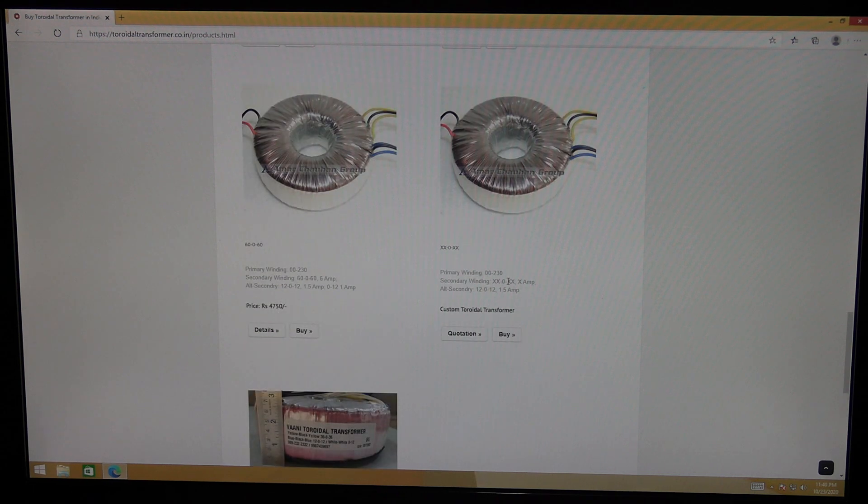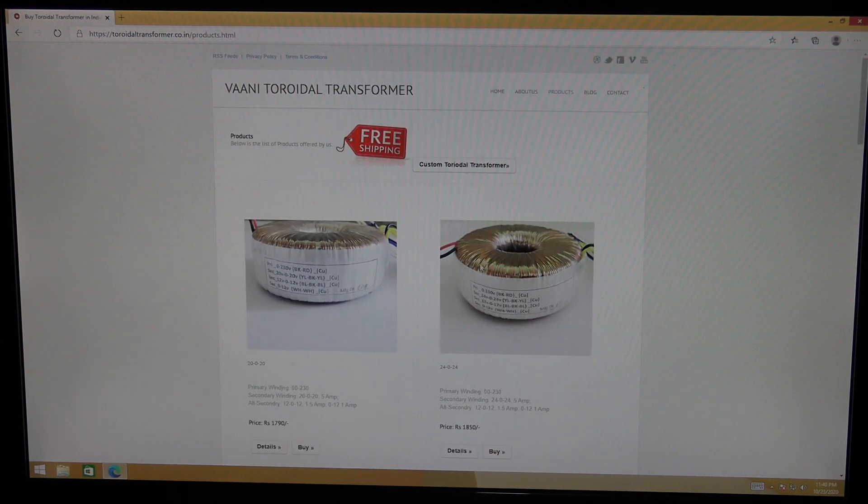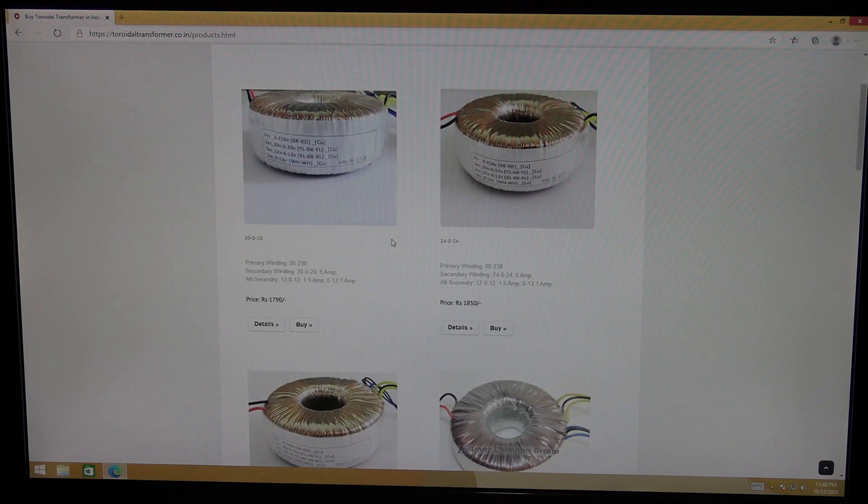Most importantly, you can also make a custom order — whatever voltage you want, you can specify it and pay some advance, and they will deliver the transformer to you in about fifteen days. Shipping is free, I think. With almost all the transformers, there will also be two more windings — 12-0-12 is standard, 0-12 is also standard. If you want something different like 15-0-15 or 0-15, you need to make a custom order.